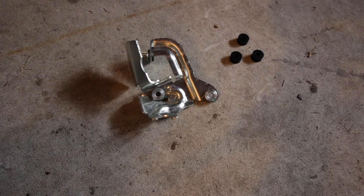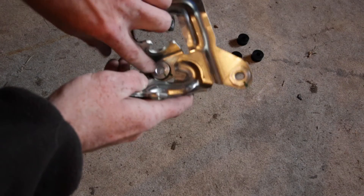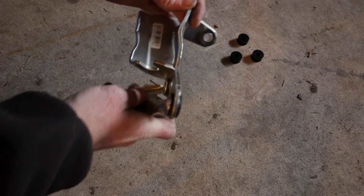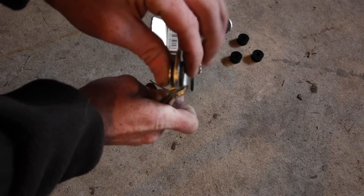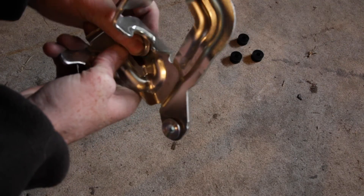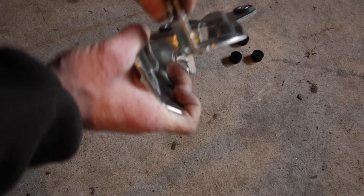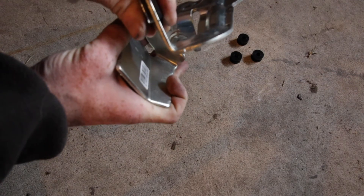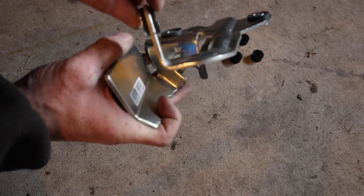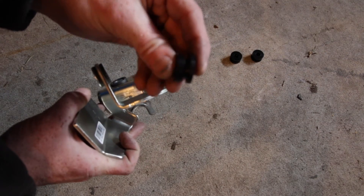Now that I have this out of the vehicle, this is what this modification is all about. You see these holes here and here and on the back — they have rubber inserts in them, which makes them prone to move. You can even hear the noise of them moving, and this is on a car with 5,000 miles. Imagine one with 20,000 or 50,000 miles. We're going to replace these silver aluminum pieces with the rubber insert with a full billet aluminum insert.